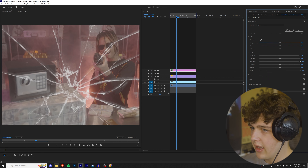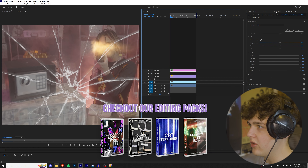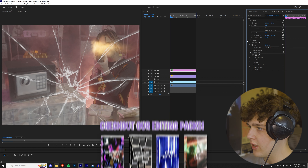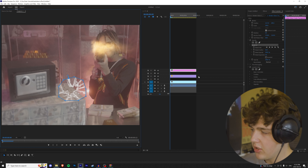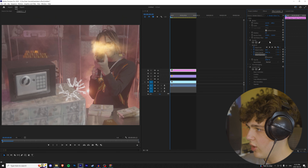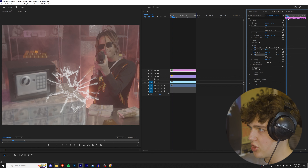Once you have that track looking good, drag and drop the broken glass crack PNG on. You can position it wherever you want via Effect Controls. The problem is the glass is black, so go to Lumetri Color and fix this by turning the blacks all the way up along with the exposure and highlights. Mess around with it to get the look you like — I like the contrast up too.